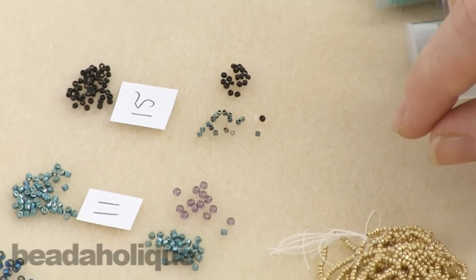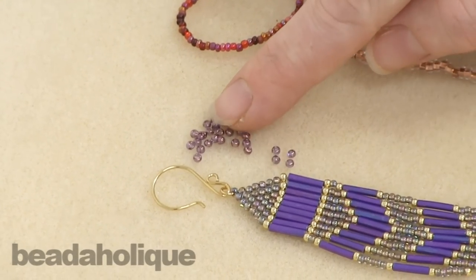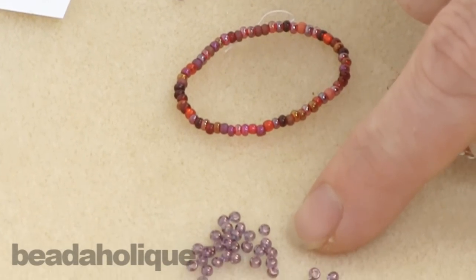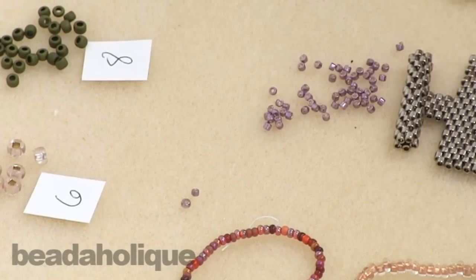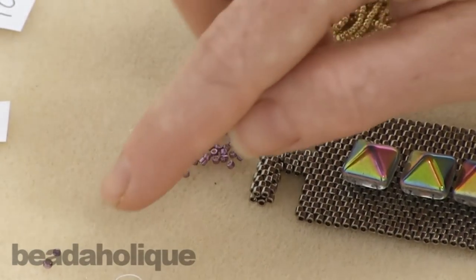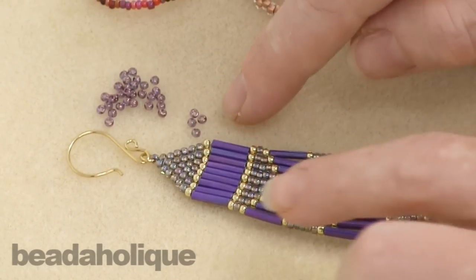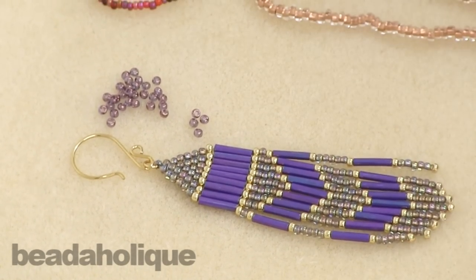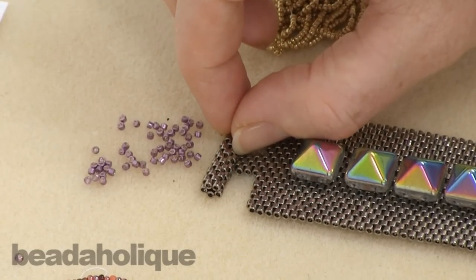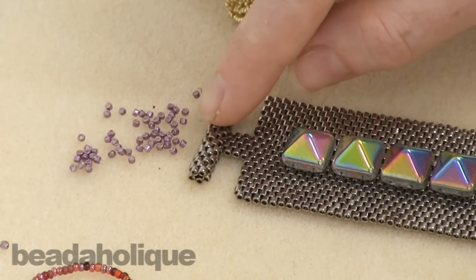Speaking of Miyukis and Tohos — what's the difference? Toho has a nice rounded shape. They're both made in Japan and both very precise, even, and uniform. But the Tohos are the round ones, and the Miyuki Delicas — which are represented here — are more of a cylindric shape, which means they have a larger hole compared to their outer body. That allows you to make multiple passes through the bead, which is really nice. Here's an example of Tohos worked into an earring — you can see that nice round shape and how they're woven together. And with the Miyuki Delicas worked in peyote stitch, they lock into place. They're also really great for loom work because they are so uniform.